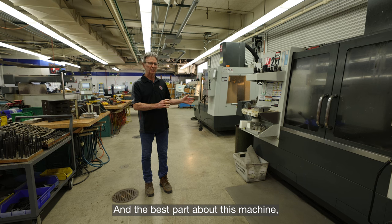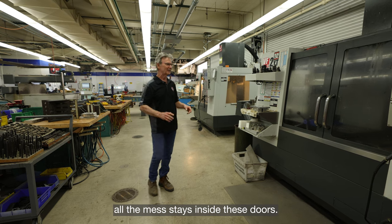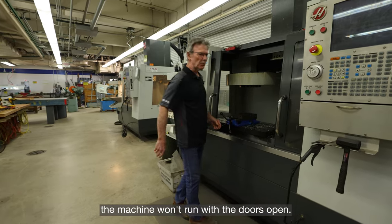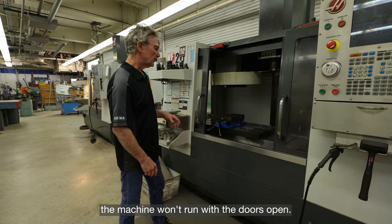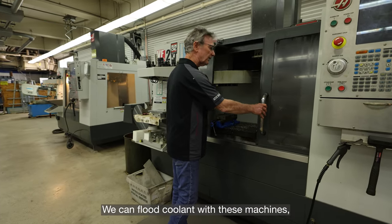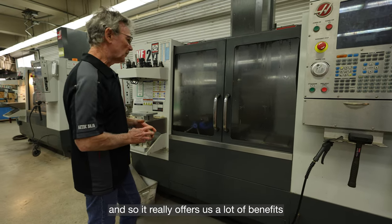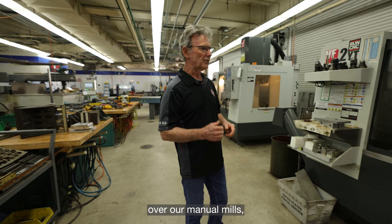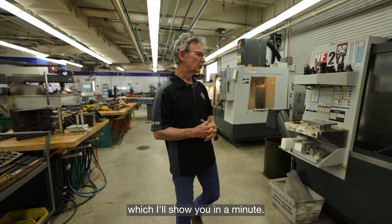The best part about this machine is that all the mess stays inside these doors. The machine won't run with the doors open, so it all stays in here. We can flood cool with these machines, and it really offers us a lot of benefits over our manual mills.